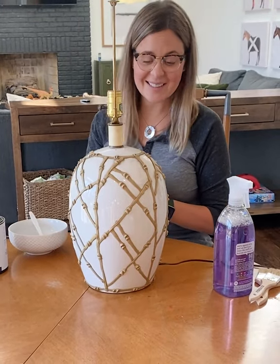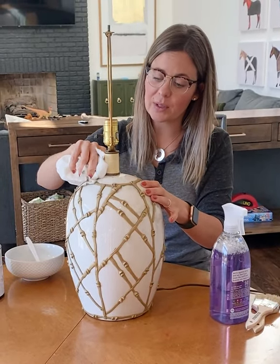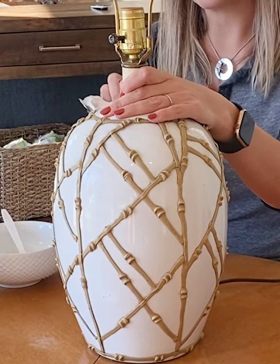The cool thing about this paint is it works on porcelain, it works on mirror, it works on fabric, it works on wood. Today we're going to see how it works on porcelain.